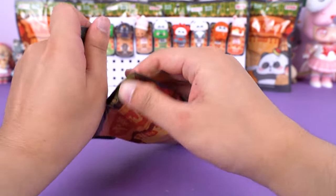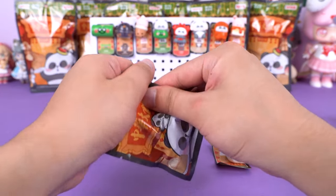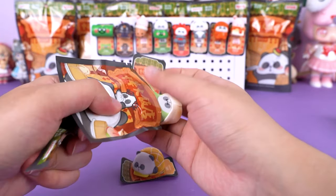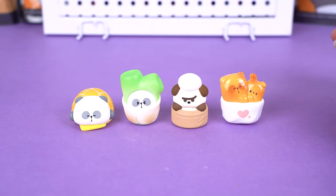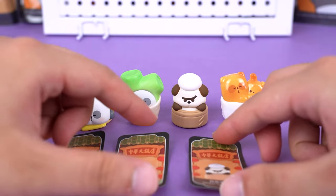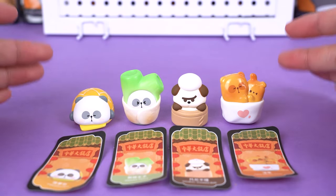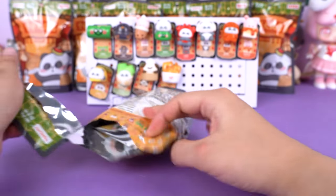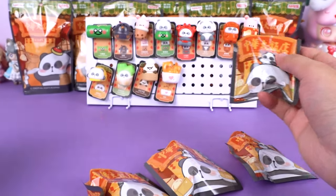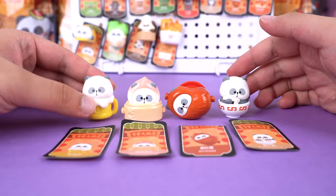There are still many figures waiting for us to open, so let's get on with it. I'm going to open these four figures together — let's see them in detail. Do you recognize these four types of food? They are all classic and delicious, and every detail is handled exceptionally well. All of them are incredibly cute, and I'm glad that none of them are repeats.